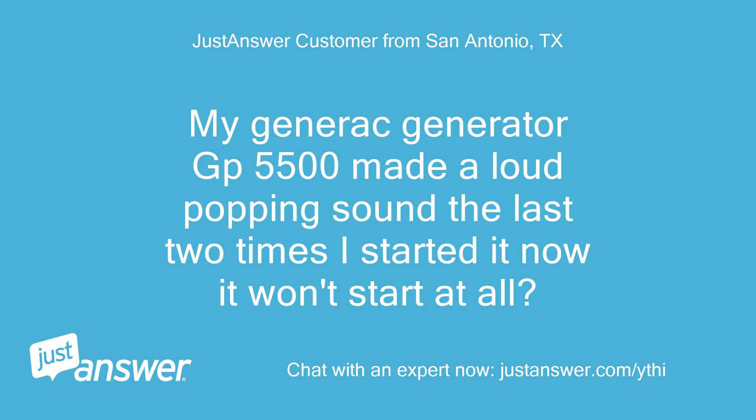My Generac Generator GP5500 made a loud popping sound the last two times I started it, now it won't start at all.